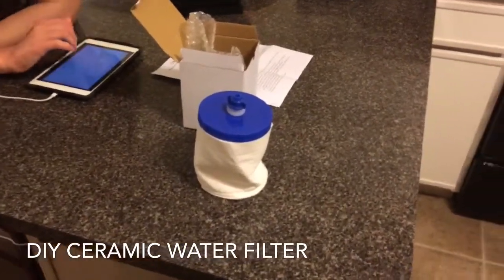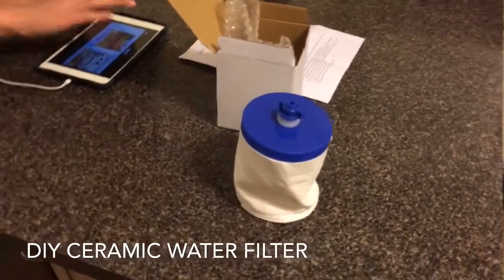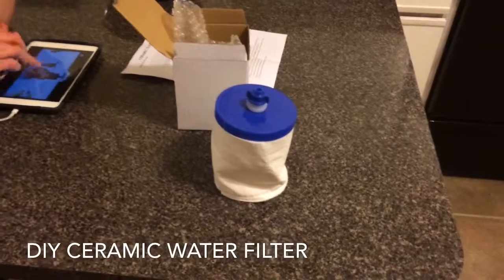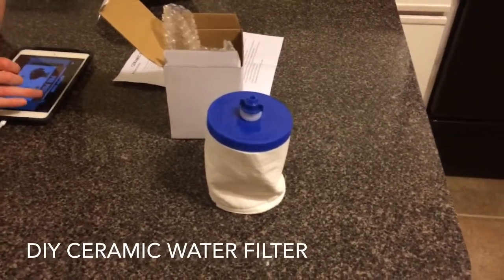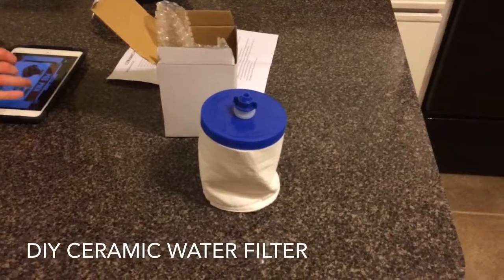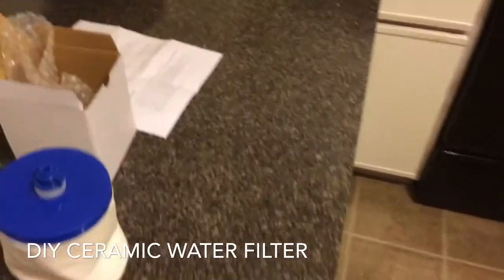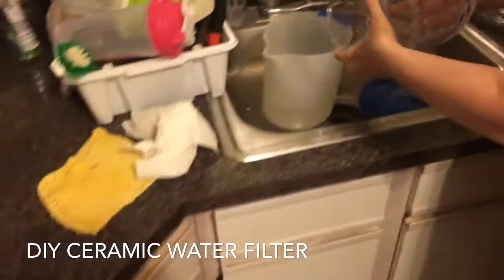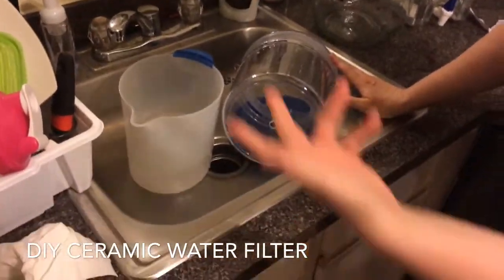When you need to replace the filter again, that's either eight months if you want to change the charcoal inside the filter, or one to two years — so it all depends on your home. Either way, the replacement is $14.